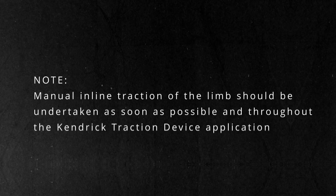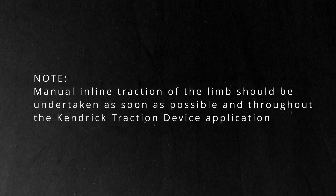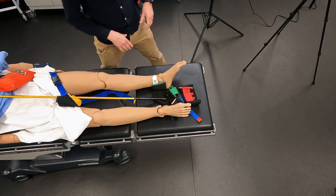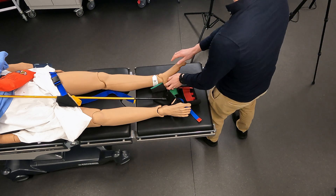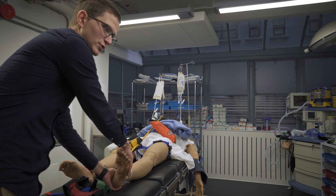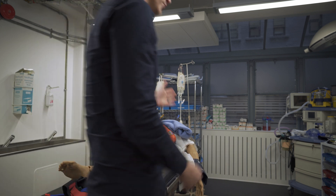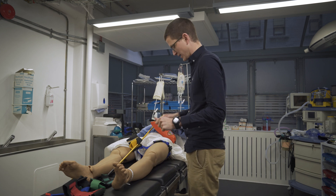We need two people to do this. What happens is that a second person pulls traction. Before we start doing much, we need to start pulling manual traction. The second person — we don't have two people here — comes along and pulls manual traction, and they do not let go of manual traction. That is where we align the femur, which limits the bleeding, and they hold manual traction the whole time.